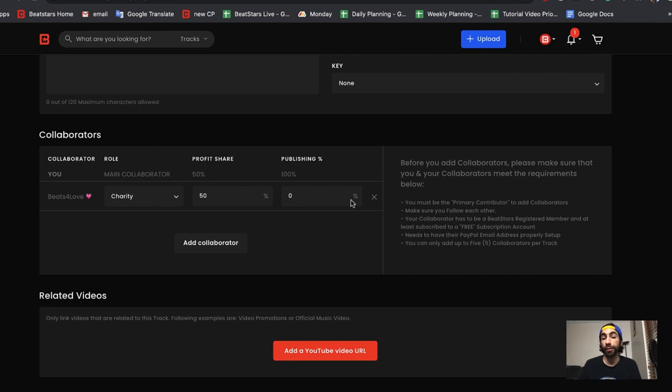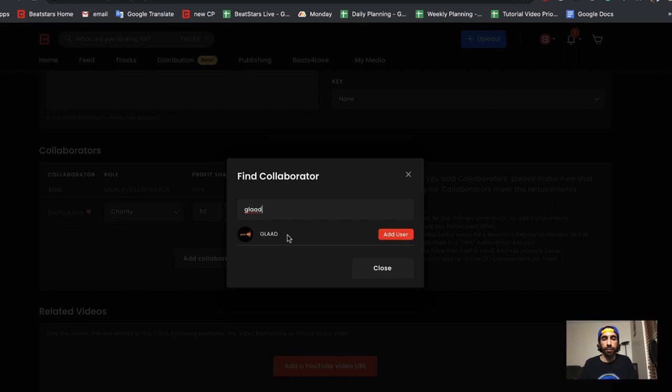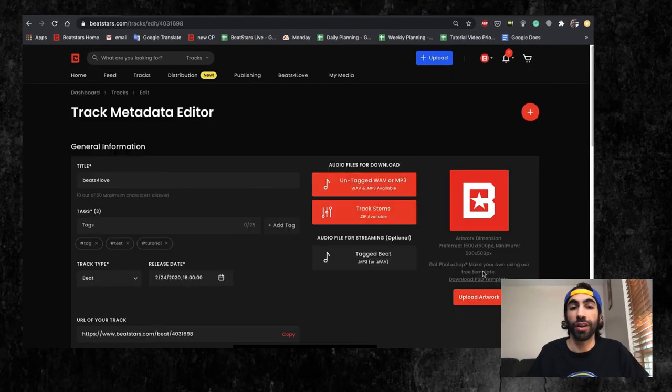Adding a collaborator will also function the same way for any of the specific organizations available in Beats for Love. I'm going to press the Add Collaborator button to add one more organization onto this track — I'm going to choose one of our new organizations, GLAAD. Add them as well, do the same thing: select Charity or Nonprofit Organization, and then add them to the Profit Share as well. Let's do 25%, and it should automatically take it off of the main collaborator's profit share and adjust the numbers accordingly. After you're done editing all your collaborators, make sure you hit Save Changes so that all these changes are reflected on your track. So now we can see we have Beats for Love and GLAAD added as collaborators on our track.